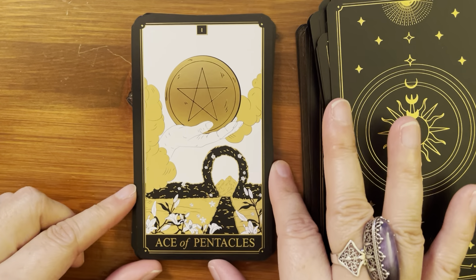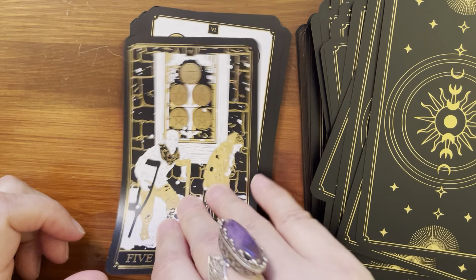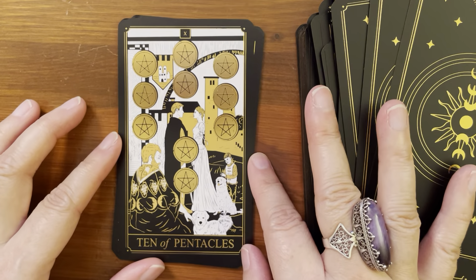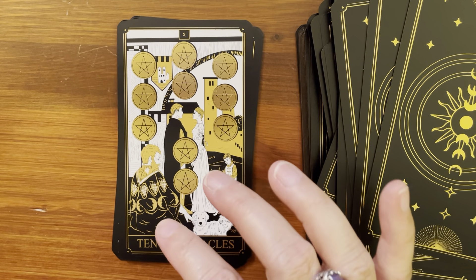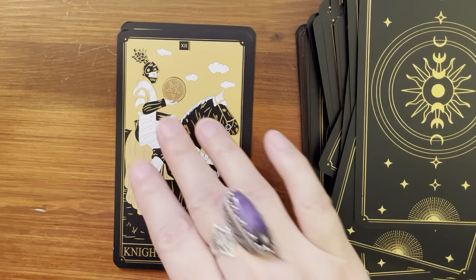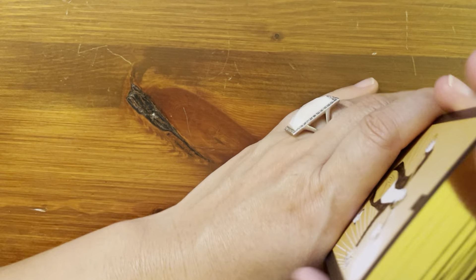Final suit is Pentacles. Ace of Pentacles, Two of Pentacles, Three of Pentacles, Four of Pentacles, Five of Pentacles, Six of Pentacles, Seven of Pentacles, Eight of Pentacles, Nine of Pentacles, Ten of Pentacles. There's no grandfather figure but I guess he's sort of the grandfather, though he doesn't look as old as in some pictures. Yep, there's the dog — just one child though, not a whole bunch of children running around. Page of Pentacles, Knight of Pentacles, Queen of Pentacles, and King of Pentacles.